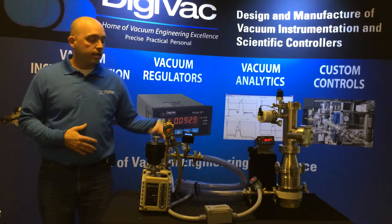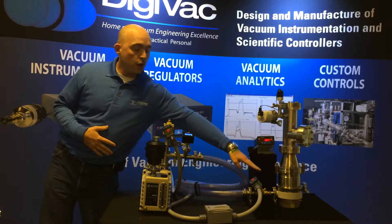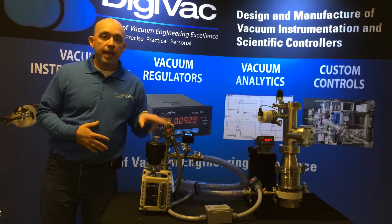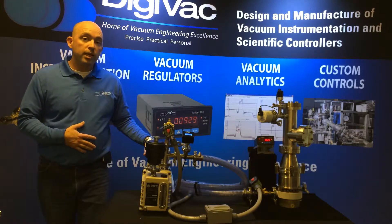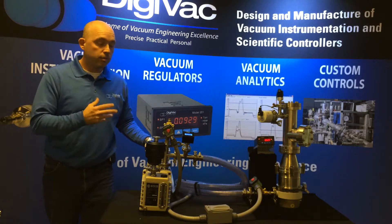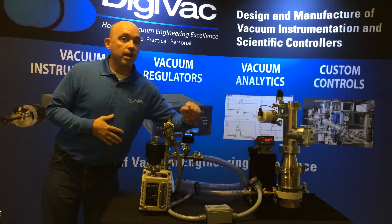What it's composed of is a foreline measuring gauge — this is our Model 22W. We've got an isolation valve, we've got a vacuum brake valve, we've got all the associated wiring wired back into the pump power, so the valves turn on when the pump turns on and the valves turn off when the pump turns off, and also a switch to allow manual activation of the isolation valve.